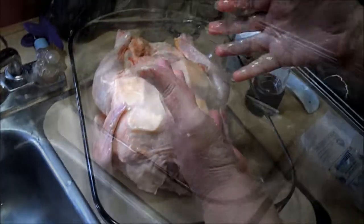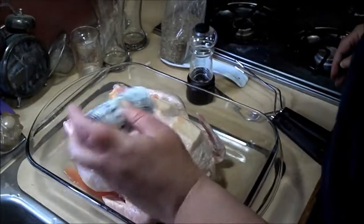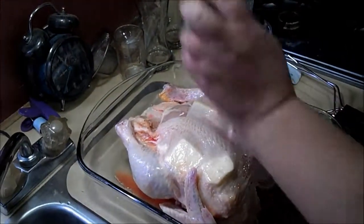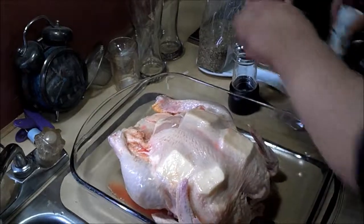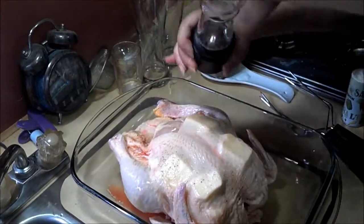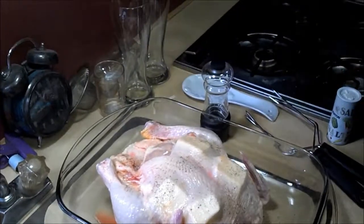I'm going to go wash my hands so I can season it. Now we've seasoned the bird — pour some salt, some pepper, and some Italian seasoning.